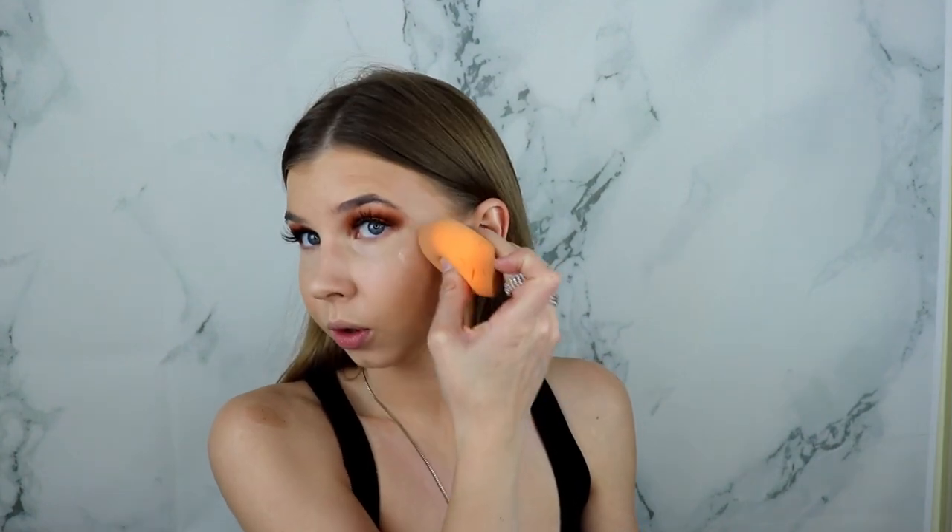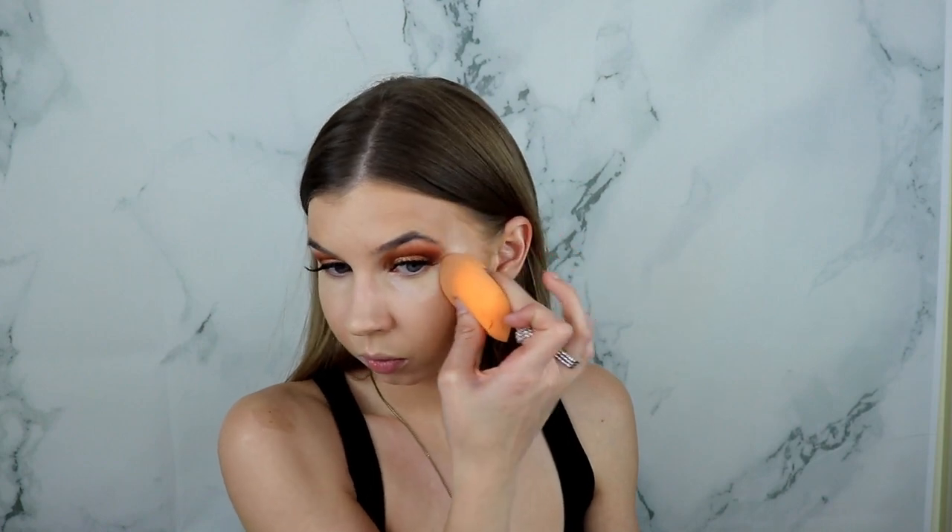For the bronze look, I'm going to be using my Iconic London Illuminator drops — these are perfect for a bronzy glowy look. I just take a couple of drops on my hand. Look at that glow it gives, it's stunning. I am glowing! To set my under eyes I'm taking the Maybelline Fit Me Loose Finishing Powder — it's so good and it does not have flashback. Me and Maybelline, we go way back.